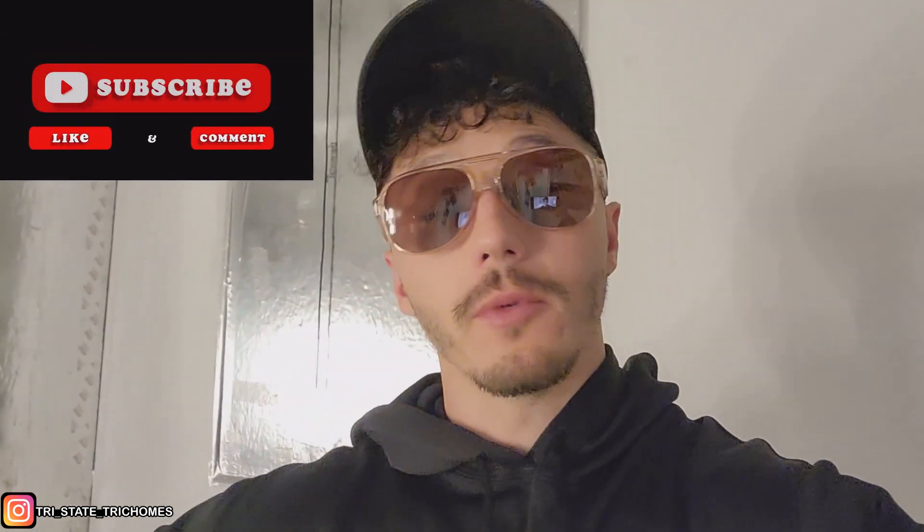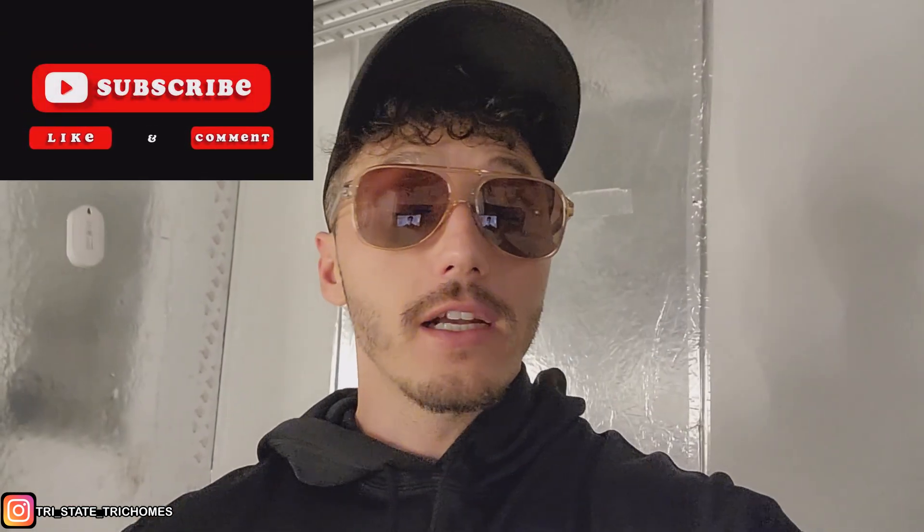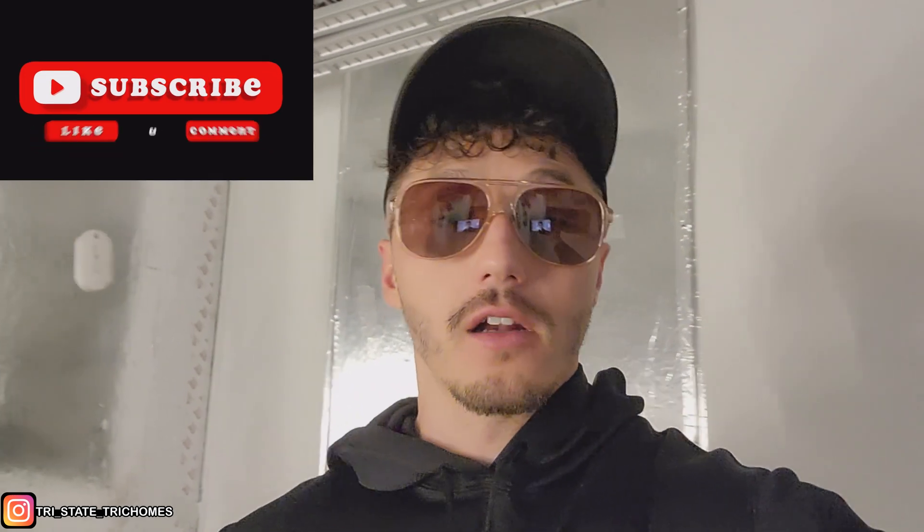What is up YouTube, welcome back guys. I know it's been a while — just been busy, holiday, sickness, life, trimming, all that good stuff. But we're back now. Today I want to do an informative style video. I wanted to go over a topic I've been getting asked pretty frequently in my Instagram DMs: how do you recycle, reuse, or repurpose the runoff water, the condensate from your AC units, or the collection water from your dehumidifier?